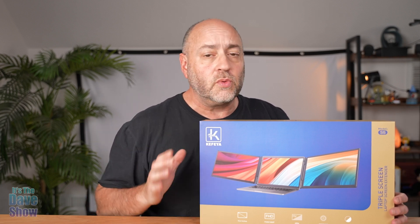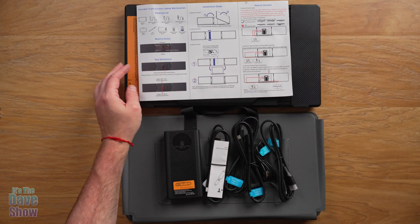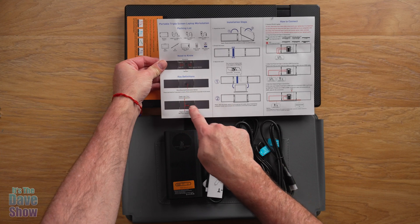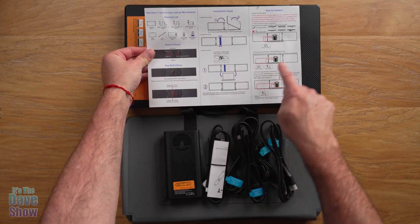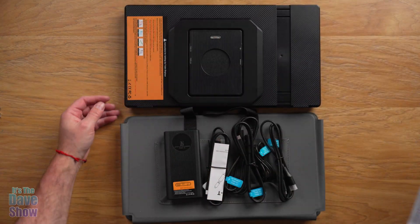I'm going to show you what comes with it and put the whole thing together to show what it's like on a laptop. In the package you get an instruction manual and a layout card that gives you the full packing list, some need-to-knows, definitions, installation steps, and how to connect it.